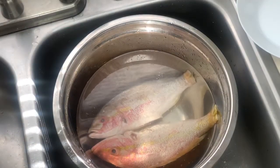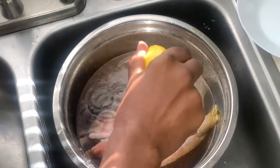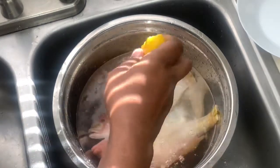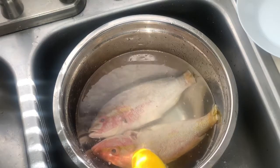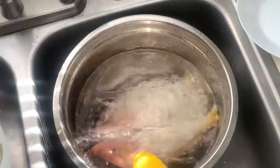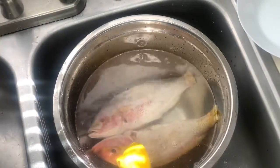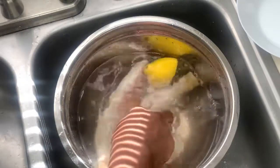We want to make sure that the fish is nice and clean. We're gonna add a little bit of lemon juice just to give it a nice little wash. You could also add vinegar if you have some. Just make sure the inside is nice and clean — no extra scales or anything like that.